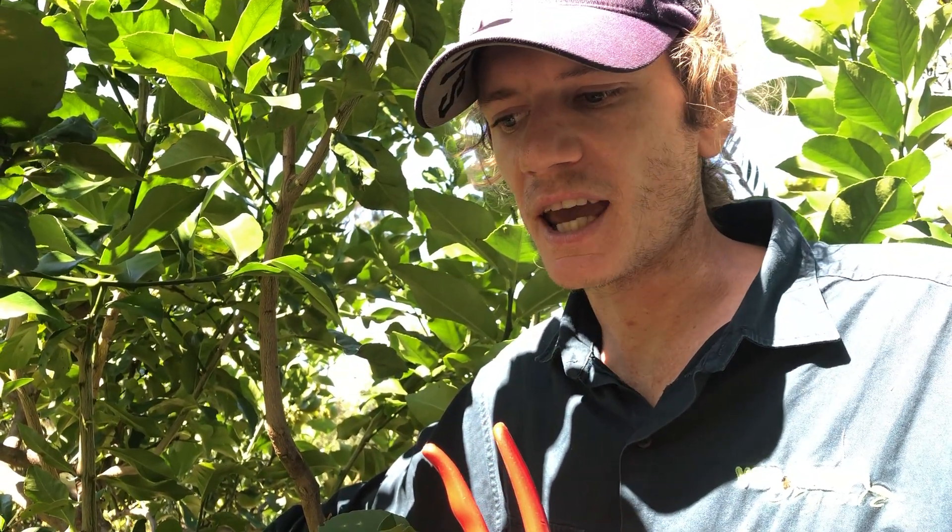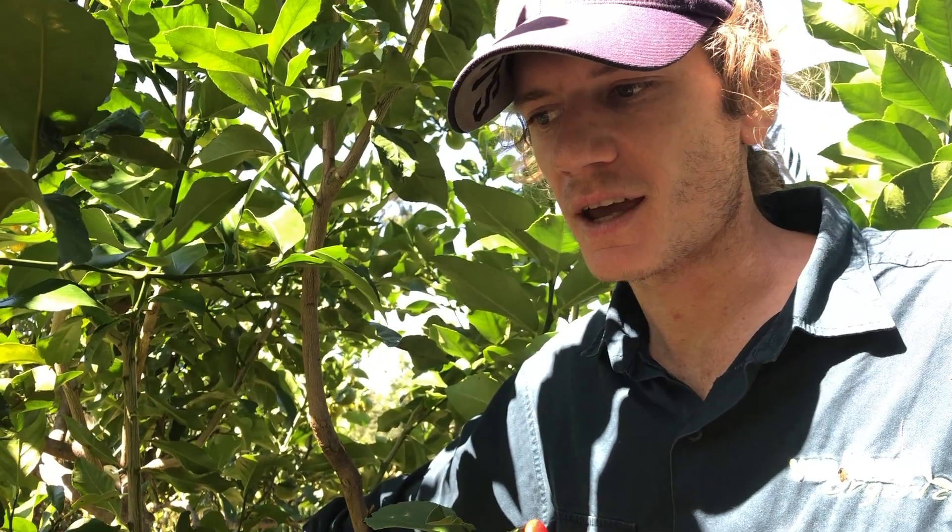There are exclusion tools we can use — we can put nets over our trees, and this would protect against fruit flies and a lot of insect pests that may be going for foliage. However, it's not going to protect us so much against borers, as they're going to come from the soil.